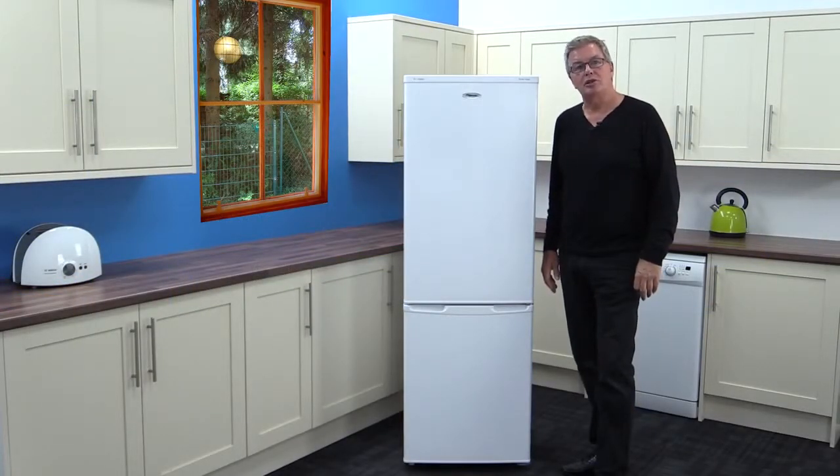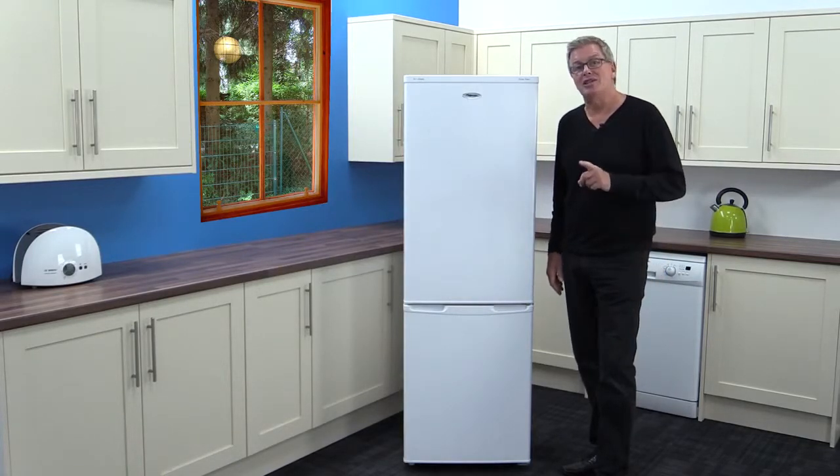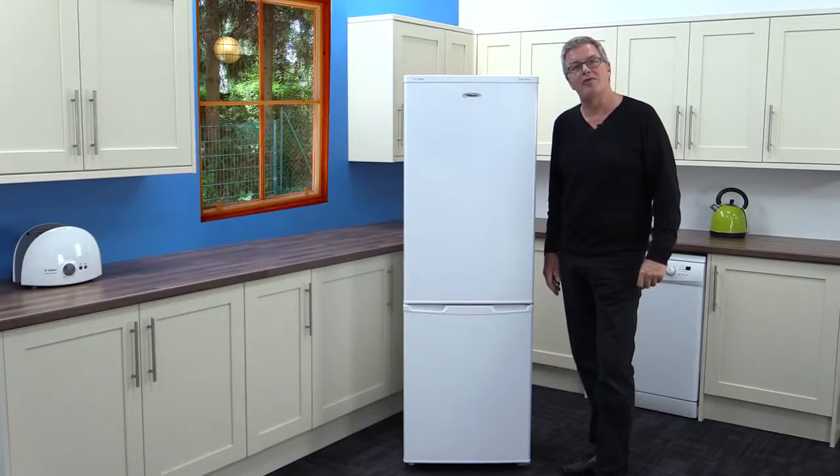Hi, we're here today at Marks Electrical and we're looking at the Fridgemaster MC55224FF Frost Free Fridge Freezer. Now that is a lot of F's for a footy fan from Fulham.